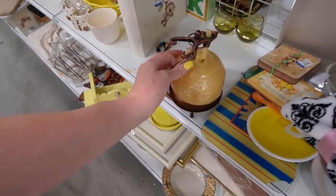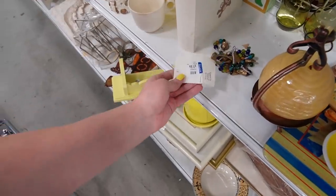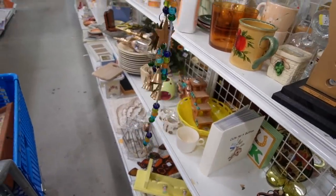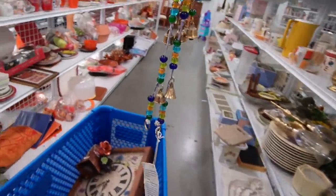Let's check out this candle, shall we? $4.99. It's really broken and damaged. Made in India. That's pretty. I could hang that on my back porch, I think.